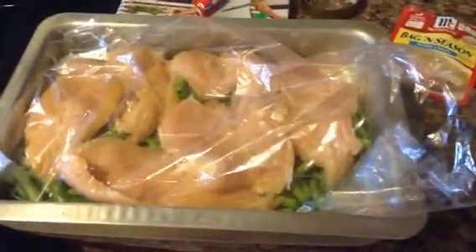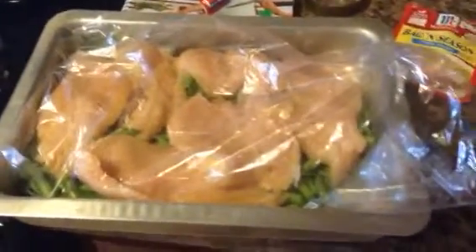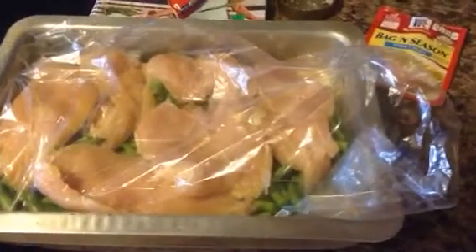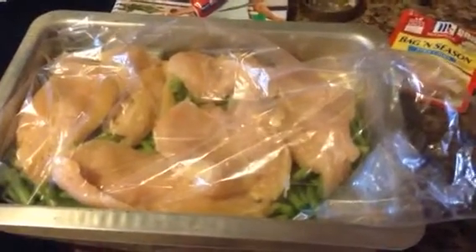Look how many that is — it's a ridiculous amount of chicken. On the bottom here I have fresh cut green beans, cut into small pieces so that my kids will eat them. And it's all going in this oven bag.